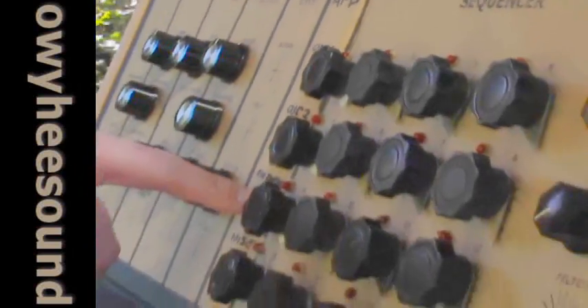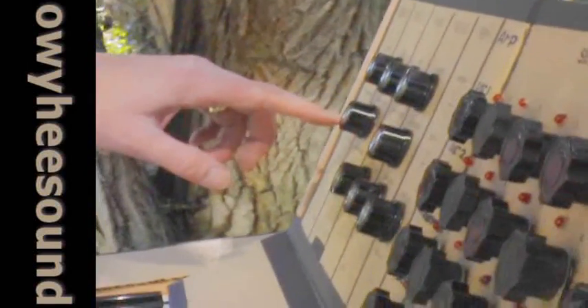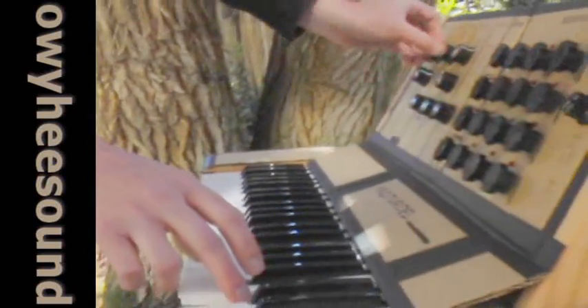I have yet to put all the functionality in for the envelope or the amplifier. I'm building another oscillator, so I'll have two oscillators instead of just one. Of course, the oscillator tune works.